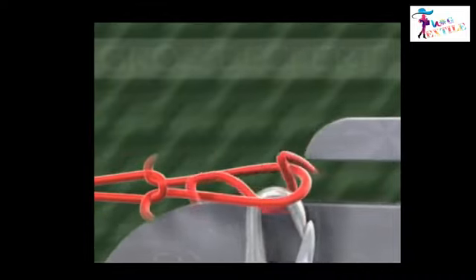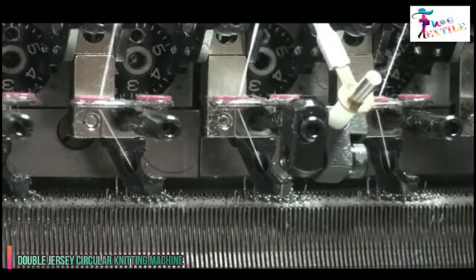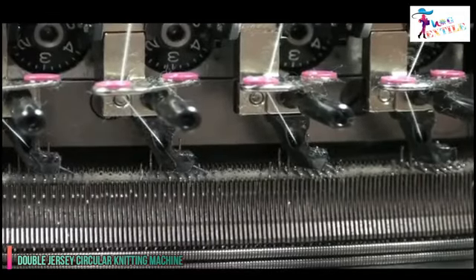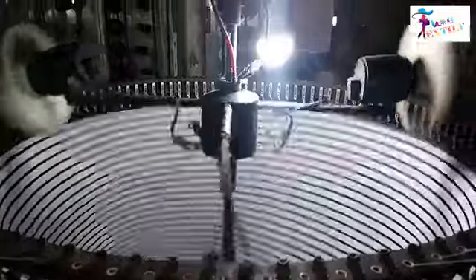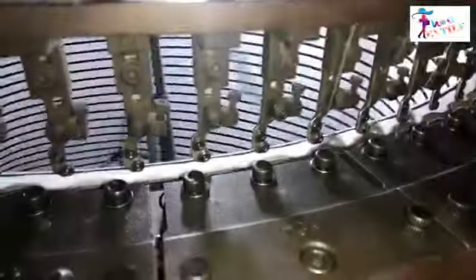The sinkers are also designed to support the fabric once it is stitched so that it does not pull too much on the yarn. A close-up shows how circular weft knitting needles knit one after another in sequence for each yarn. Loops are formed horizontally by needles knitting around the cylinder, forming a tube.